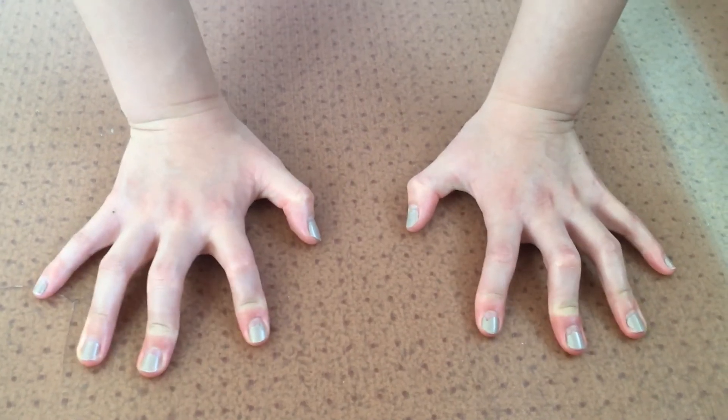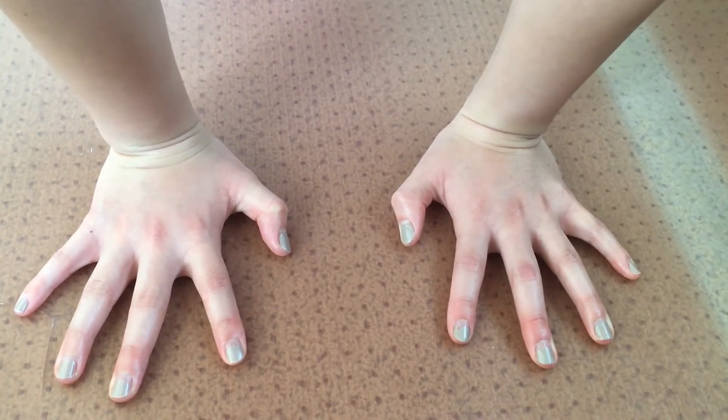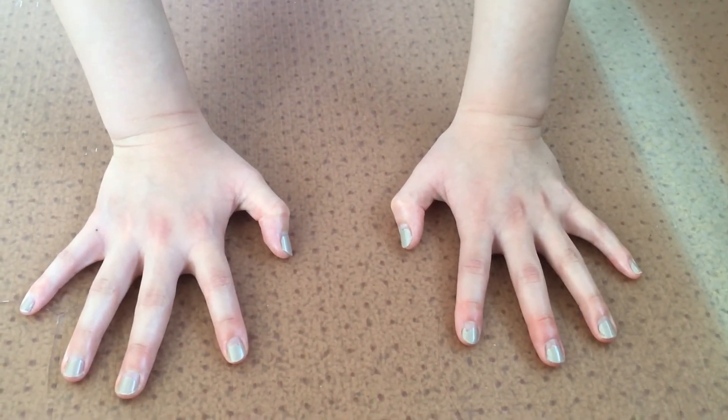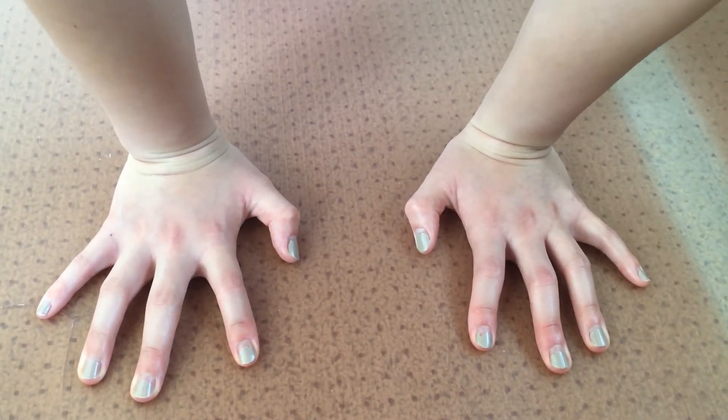A good tip for balancing is to spread your fingers out a little bit more so you can balance better. If you are leaning forward, go ahead and push on your fingertips to transfer weight onto your palms. And if you are leaning too far backwards, go ahead and push on your palms to transfer weight onto your fingers.